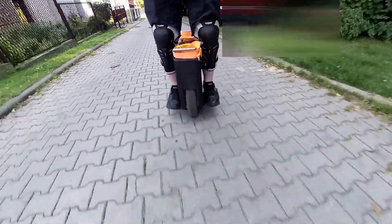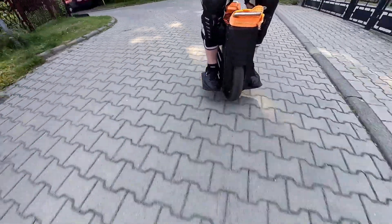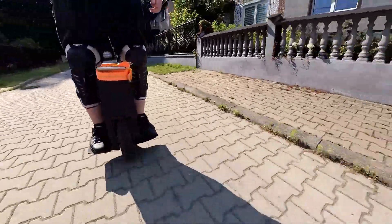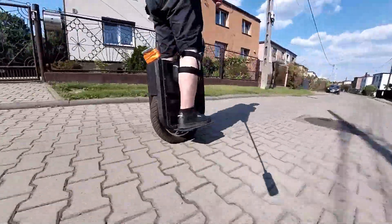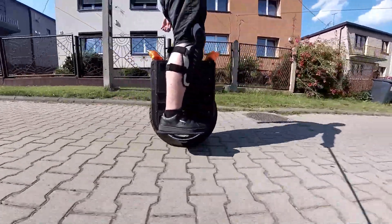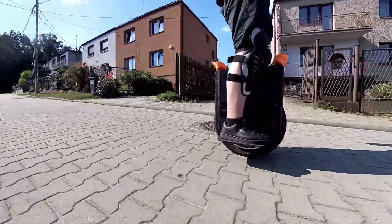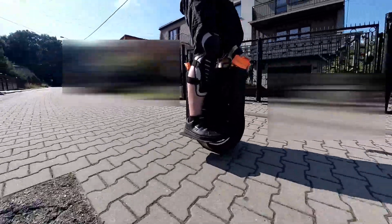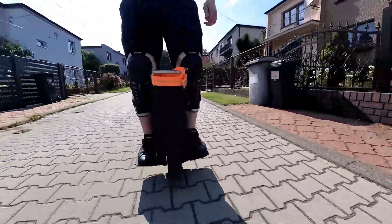Secondly, electric unicycles are more compact and portable than scooters, making them easier to store and transport. Thirdly, electric unicycles are more versatile and can handle a wider range of terrains and inclines than scooters. Finally, electric unicycles are generally more affordable than other personal electric vehicles compared to their specs, making them an accessible option for those on a budget.